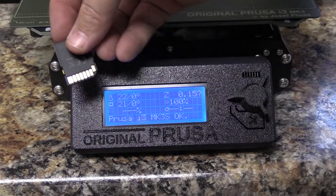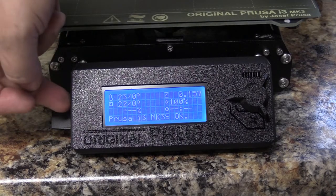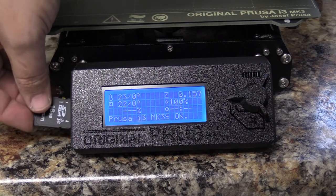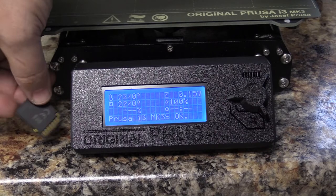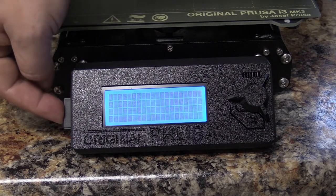We are going to load the card in. The card is going to be gold side towards you, into the little slot on the side of the printer. If you look over there, you'll see a box. If you try to put it in the other way, it's not going to go in. So make sure it is gold side towards you and you're not forcing it in there — it goes in with just the press of a finger.